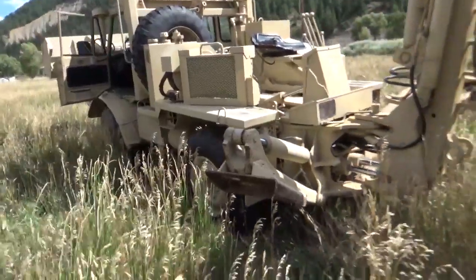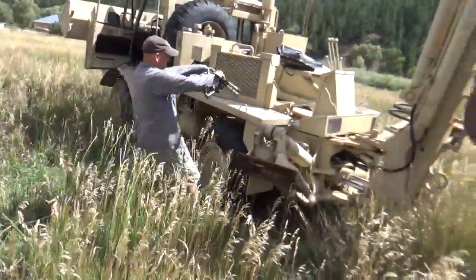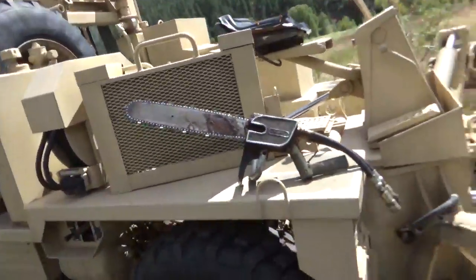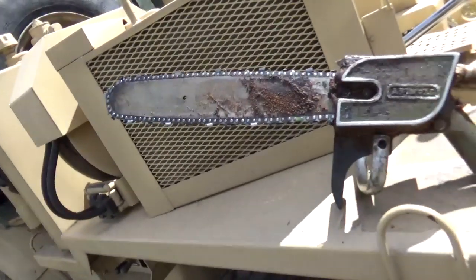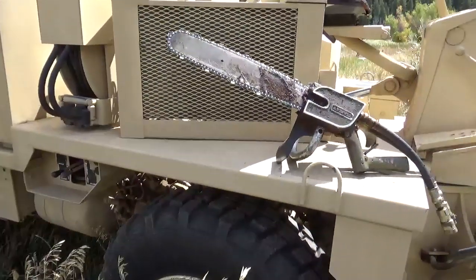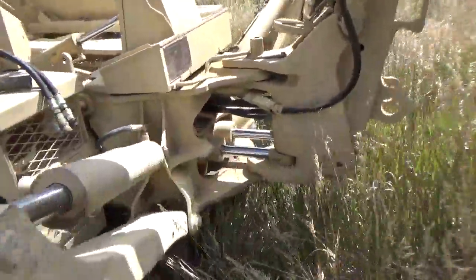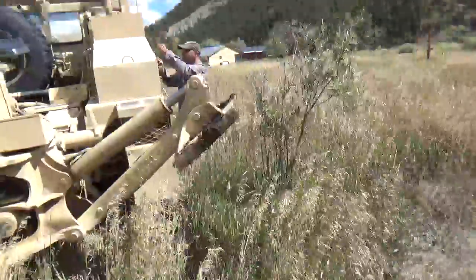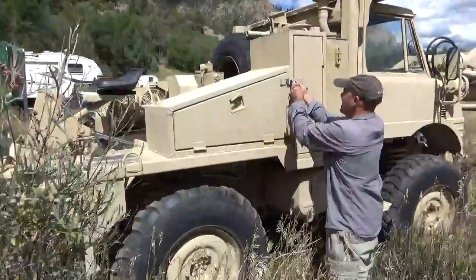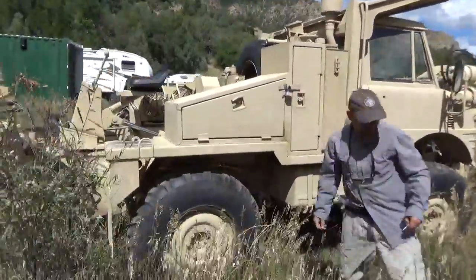All the tools are Stanley hydraulic tools set in their own lockable cabinets, including the hydraulic chainsaw — if you've never seen a hydraulic chainsaw, you're about to. This also has a jackhammer pavement breaker, shovel, and a huge hydraulic drill with multiple bits. This thing can tow a howitzer or anything else you want.